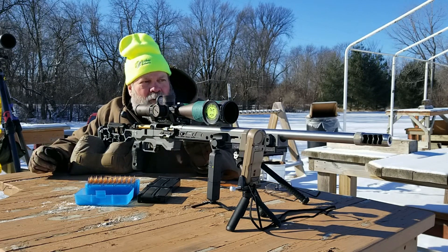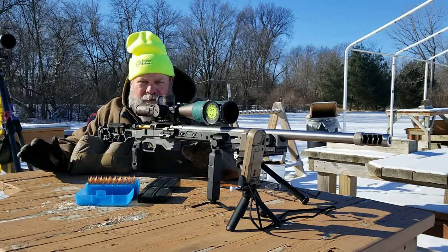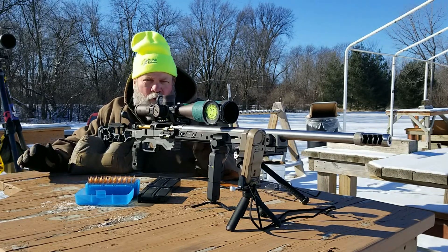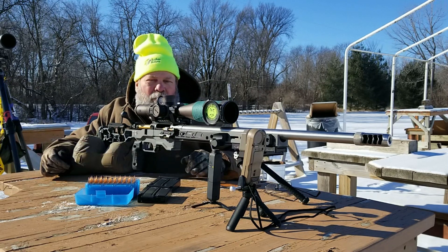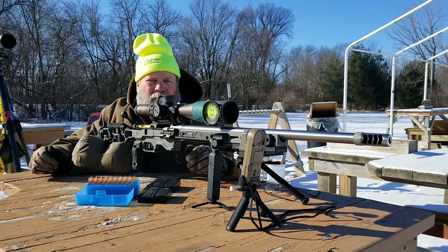Just looking through it, the groups all look probably still sub-minute-of-angle at 300 yards, and that's all I care about. There's nothing at this match that we'll be shooting at that's probably going to be smaller than 2 MOA at any distance. If you found this enjoyable, make comments down below — I like sharing the centerfire stuff as well, not just the rimfire content and the vintage content.